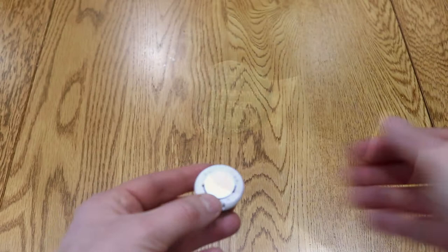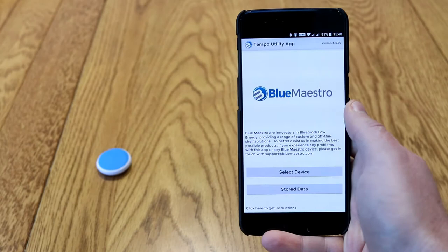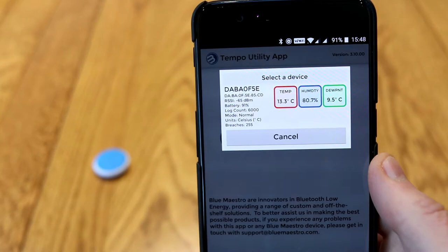A couple of screws on the back — you take that out and it reveals the CR2032 standard coin cell that powers this. It lasts about nine months. You simply pop it where you want to log some data, so I'm popping it in my porch, and you use the app to retrieve the data.